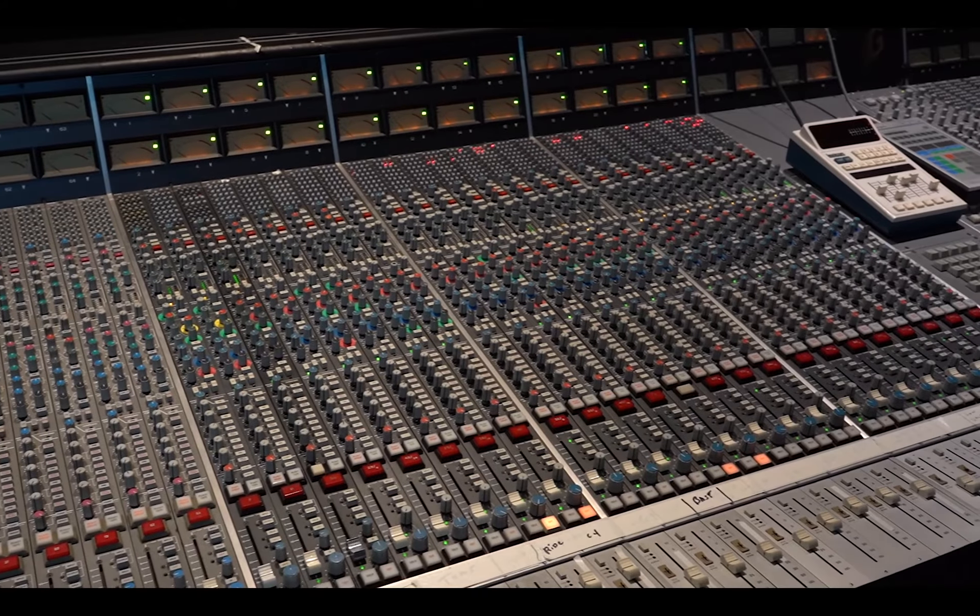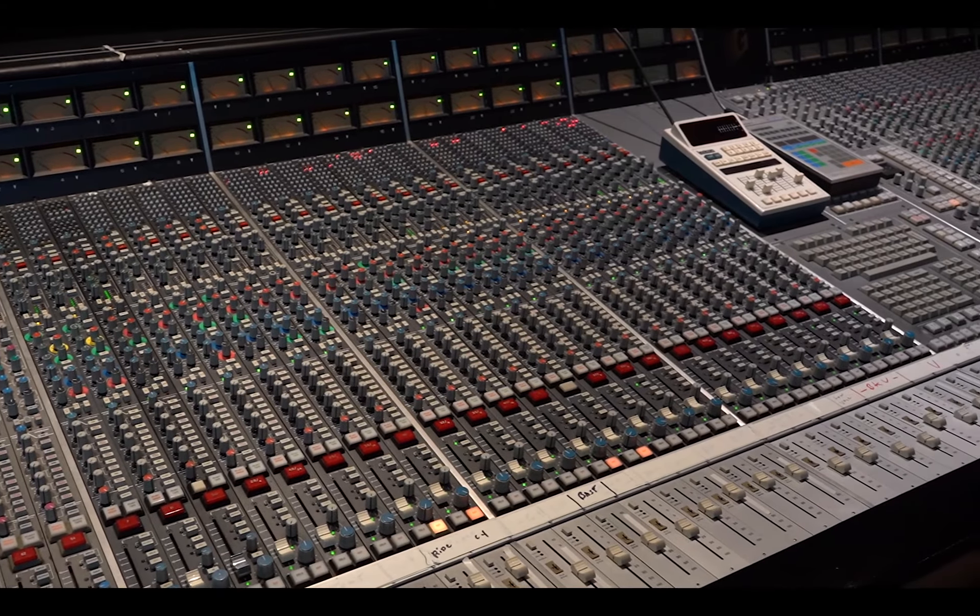First off, I want to start off by saying I still mix on an SSL console, and one of the reasons why I still use the SSL console is because of the flavor it adds to the sound. You know, these consoles just have a beautiful tone and character to them. I do sometimes mix in the box for clients that want to mix in the box where they've already started their mix at home, and they bring me the mix in the box, and they just want me to tweak it a little bit.